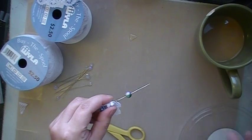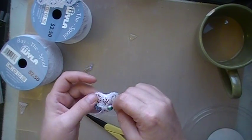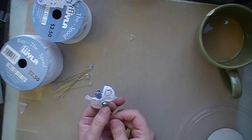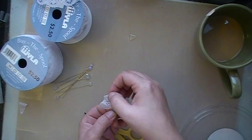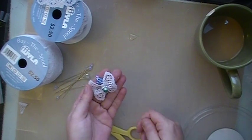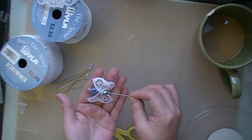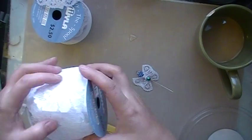Put some hot glue on — or whatever glue you like to use. I like to use hot glue because it's fast. And then you can leave it as a stick pin like that, or you can clip it off. And now I'll make a big one.